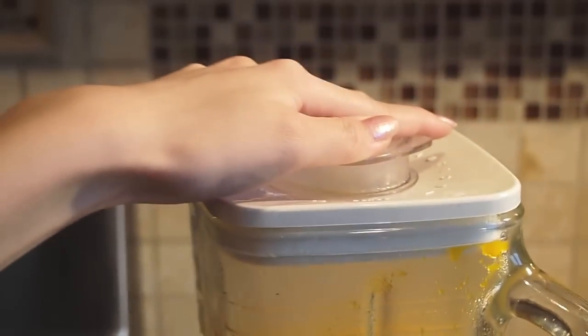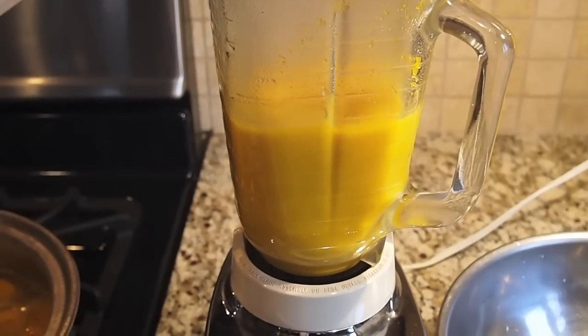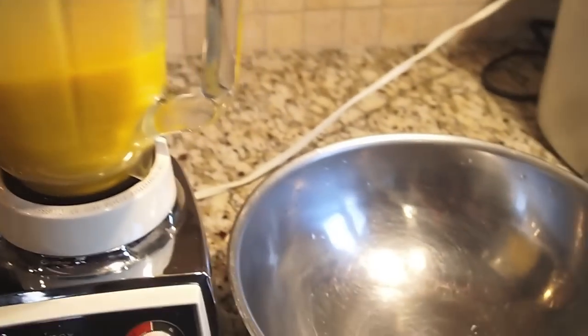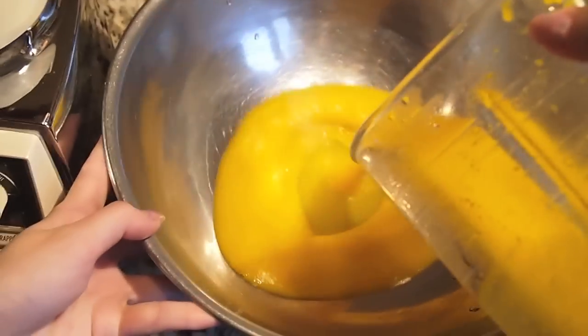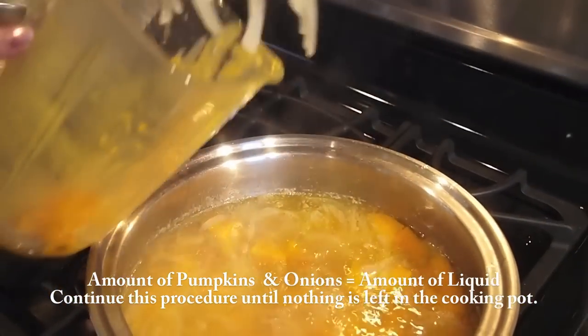After 30 minutes, we are going to lightly stir the mixture and start putting it into the blender. Make sure the lid doesn't go flying away and start blending. Once the mixture is blended, transfer it to a bowl. Make sure you are putting in an equal amount of the pumpkin and onions with the liquid each time.